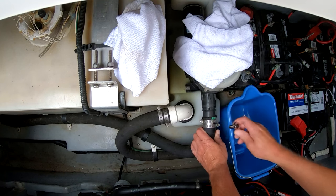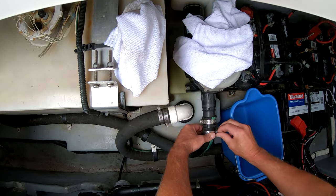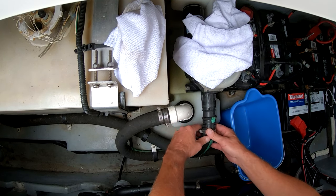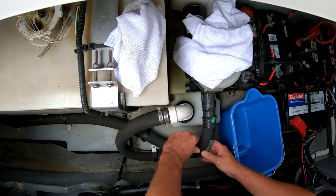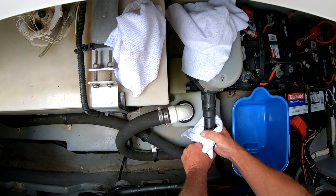The first step is to take off the outlet hose that is coming off the pump itself. Just take those two hose clamps off and remove that hose, and that is going to expose the outward section. Be careful when you do this so you don't have any splash back.